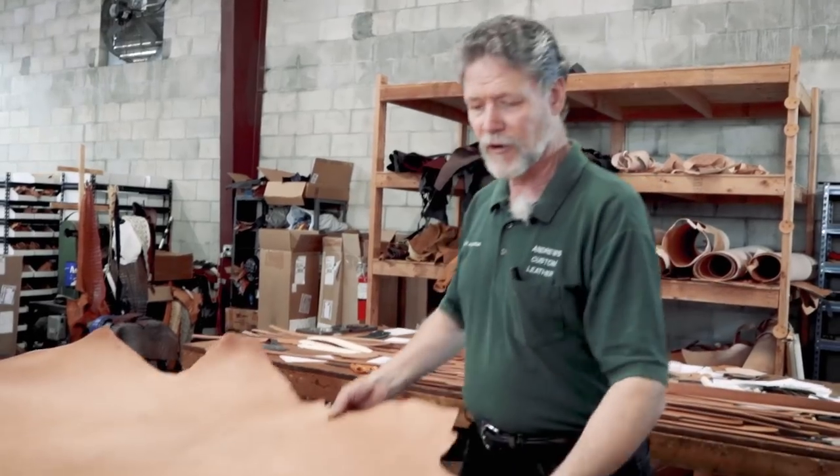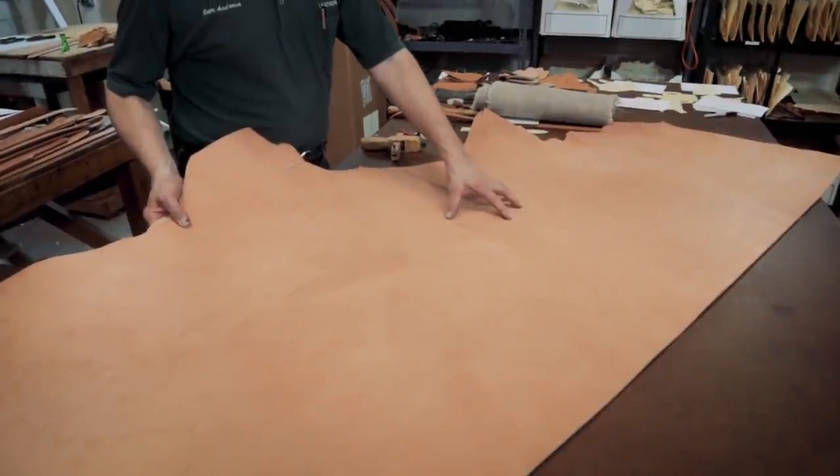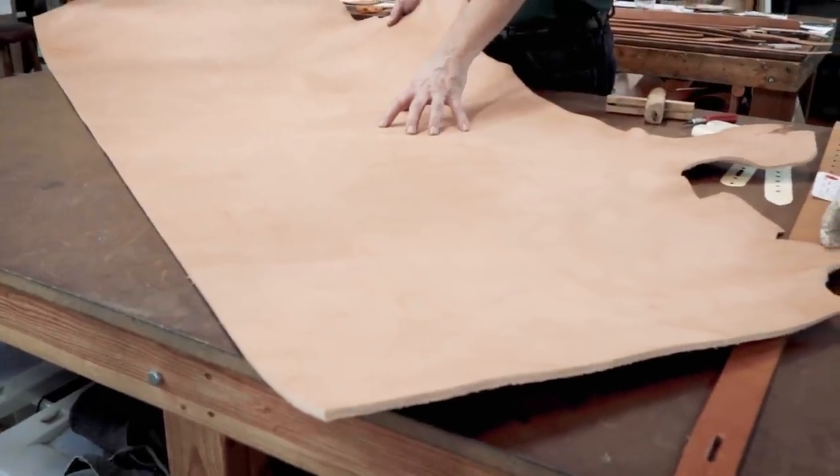First thing — you need some leather. I've got a hide here of saddle skirting, which is about the heaviest thickness leather you can acquire, anywhere from 12 to 15 ounces in thickness. In leather speak, an ounce is a 64th of an inch. Starting with good strong leather, you'll get a belt that won't warp, curl, and lose its strength like those bonded-hide department store things.